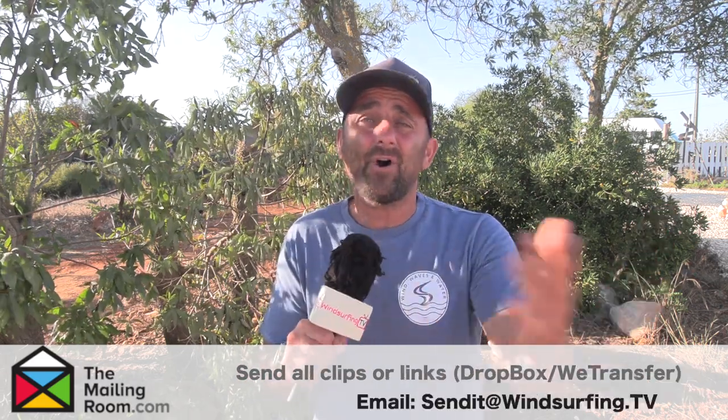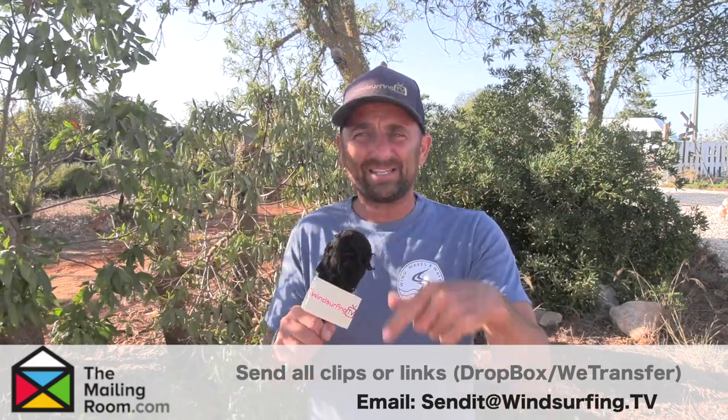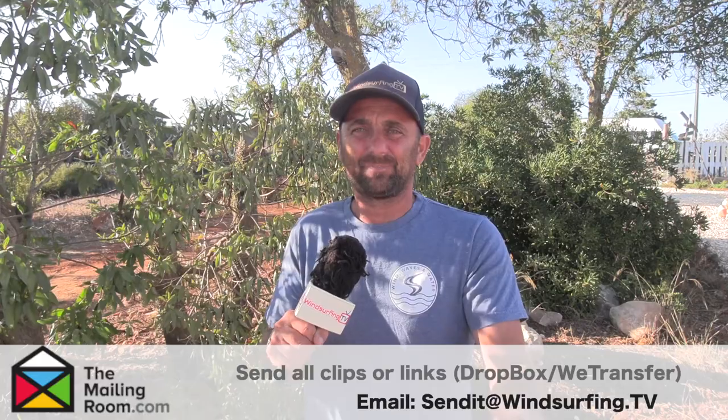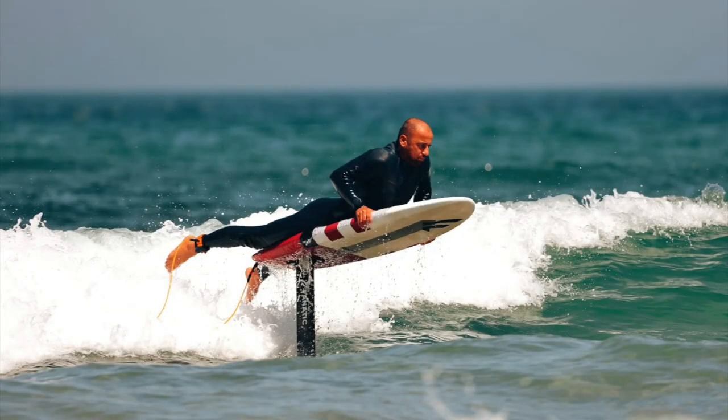If you've got any video, send them in - we are back to Send It Sunday, although this might be Monday because I've just been doing a bit of foil surfing. How did it go? I think that picture sums it up - it's going to take a while. Slow progression. I might give you an update one day. I know it's not windsurfing but it could be quite funny.